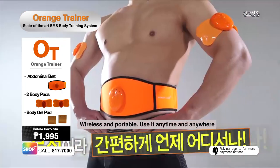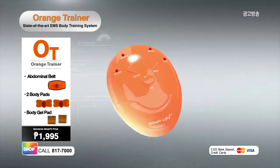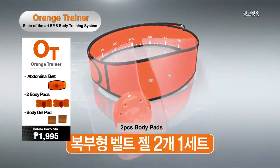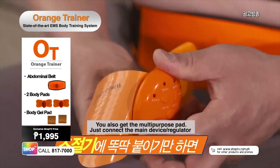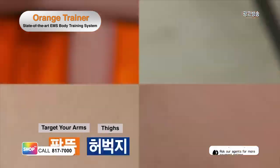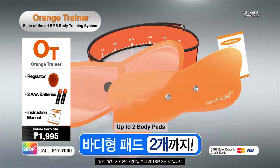Exercise anytime and anywhere at your own pace and convenience with a wireless and portable Orange Trainer. It comes with an EMS regulator, abdominal belt, two body gel pads, two batteries, and instruction manual. But wait, there's more! You'll also get a free multi-purpose pad that can easily be attached to your arms, thighs, calves, and shoulders. Plus two more body pads to complete the package of your Orange Trainer.